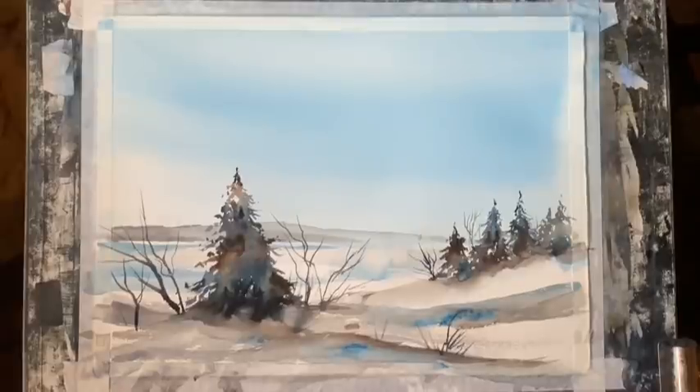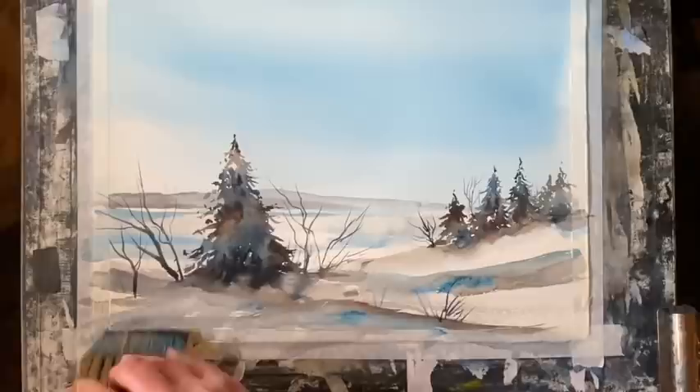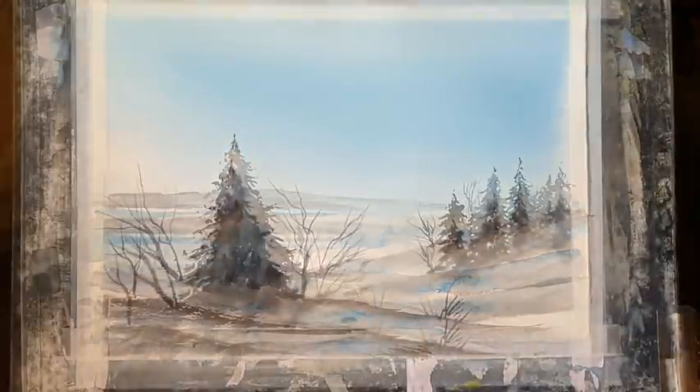Now with my large Chinese haki brush, I'm going to sweep a bit of Payne's grey and sepia — quite dark, very thick paint — across the foreground bottom-left corner, just to darken that up. And now I'm going to leave it to dry completely.